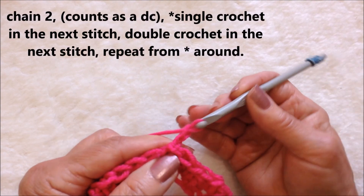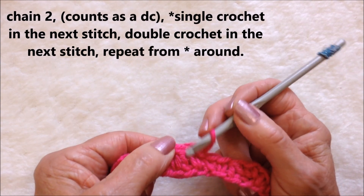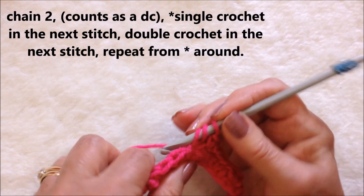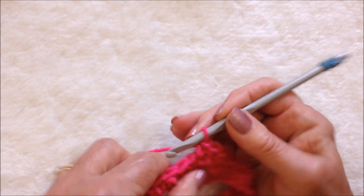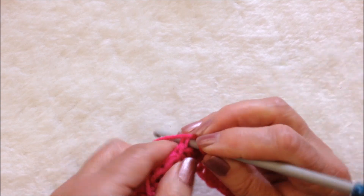To start this row, I will chain two — one, two — and that's going to count as the first double crochet. There's my next stitch and it's a double crochet, so I'm going to single crochet. I'm going to double crochet in the next stitch, single crochet in the next. You're going to work all the way around.